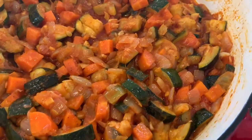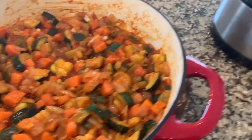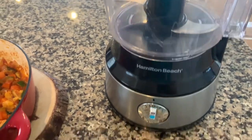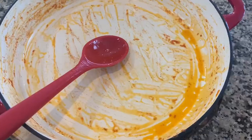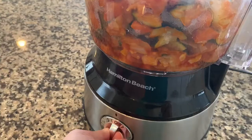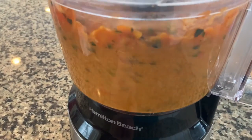Although the result can be eaten as a standalone vegan dish, we will purée it either using a food processor or a vertical blender. Put all the mixture in the food processor and process until you get a nice purée.